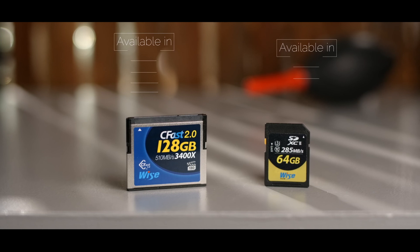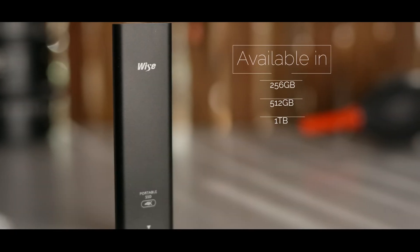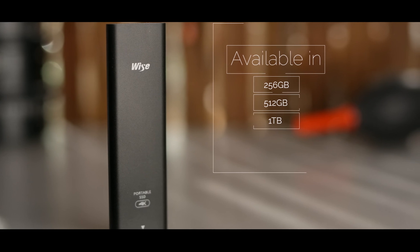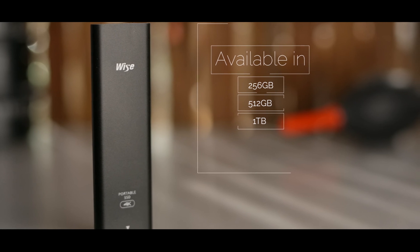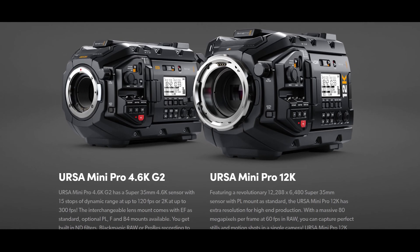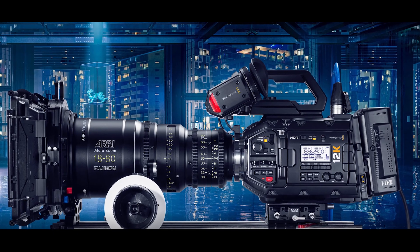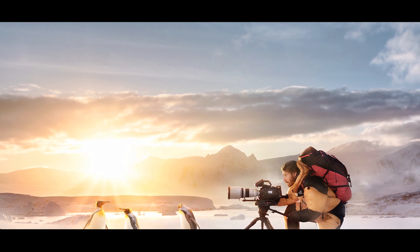The SuperSpeed USB-C expansion port on the rear can record to USB-C flash storage at up to 900 MB/s as a third recording option. For comparison, the 4.6K G2 model features USB-C 3.1 Gen 1 which operates up to 5 Gbps, while the new 12K model has USB-C 3.1 Gen 2 for a blistering 10 Gbps.